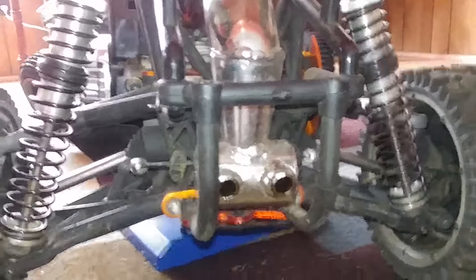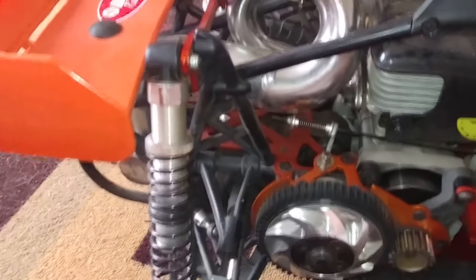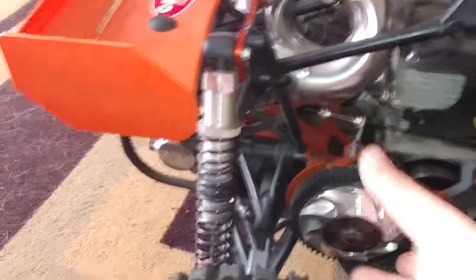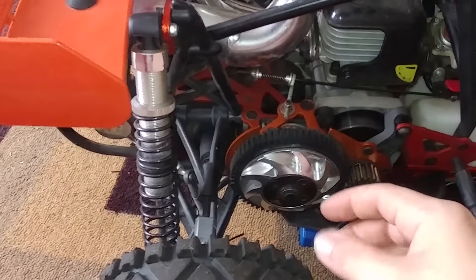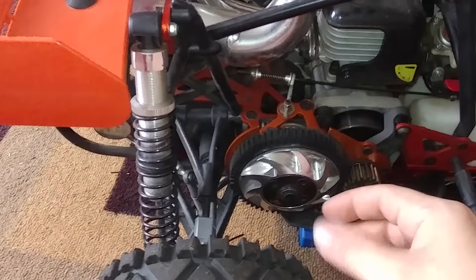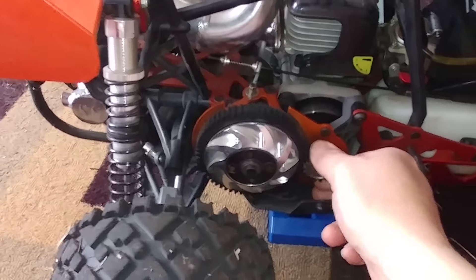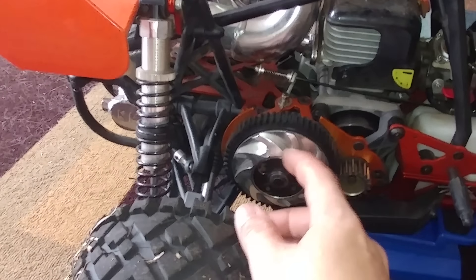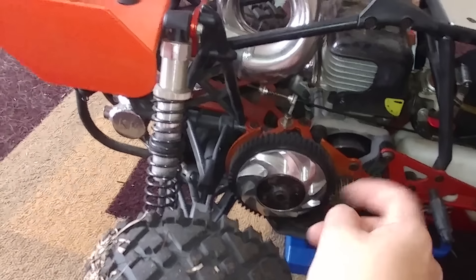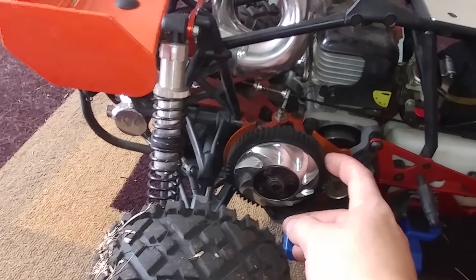Your entire gearbox is back here — this entire black back part. It's pretty tough to get to if you need to work on it. That's where your differential is, and that's where the power from the spur gear goes into it via a shaft about that long. I'm not running a spur gear cover because I like to show it — I need to get a clear one. This is an aftermarket spur gear holder — I don't know the exact name for that part.